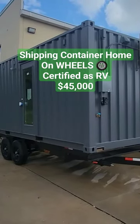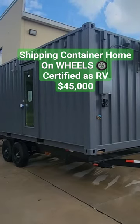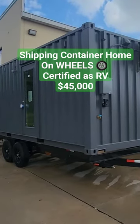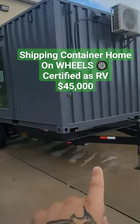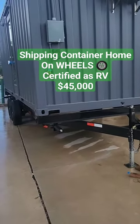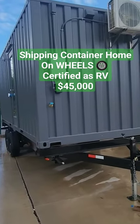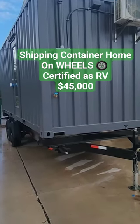This is a solution to bypass regulations regarding tiny homes and shipping container homes. You put them on an RV foundation — basically a double-axle RV steel frame — and it's rated and certified as an RV. That means most RV parks and mobile home parks should allow it.